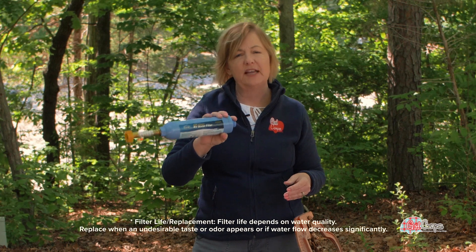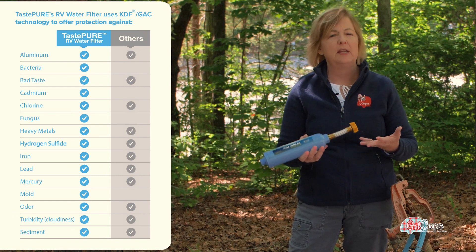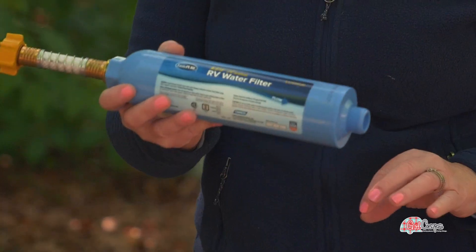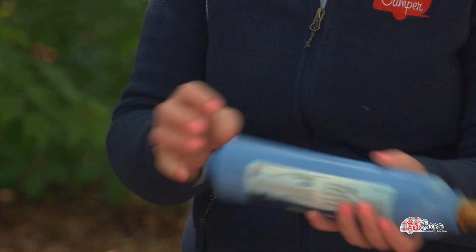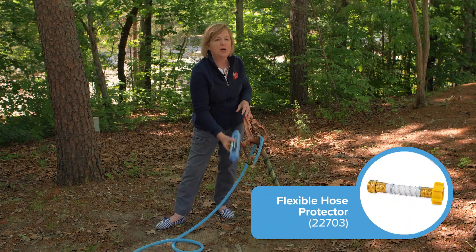This one water filter will last you for an entire season. It's going to filter my water from sediment, from chlorine, from bacteria. But the thing I love most about it is when I take this off and there is sediment or water still sitting in here, it has protection from bacteria developing — and I don't want bacteria to develop in here while I'm in between trips. This is a cool gadget.